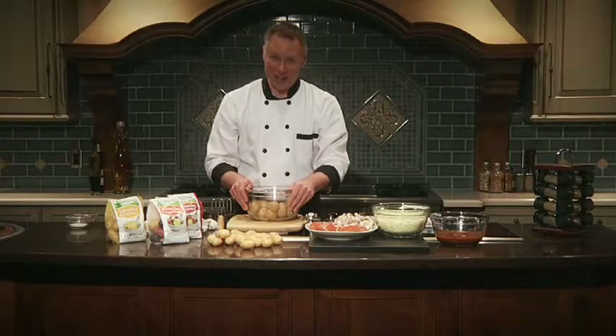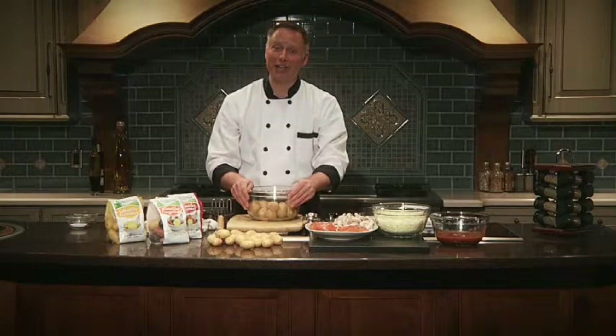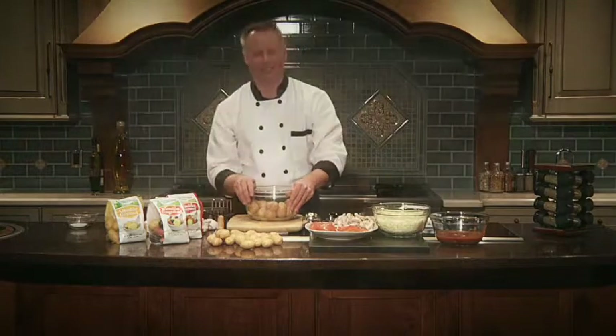Hi, everyone, and welcome to the kitchen. I'm Chef Brian, cooking fresh with Green Giant. Today, I'm going to show you how to do a great twist on an all-time classic, the pizza, using a Klondike Gourmet potato. So let's get started.